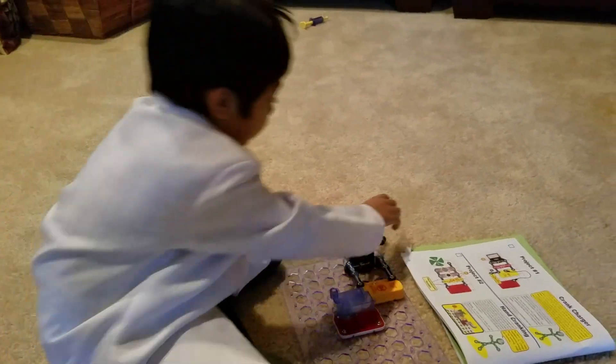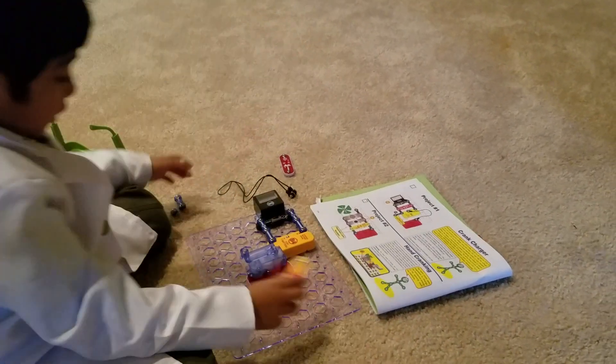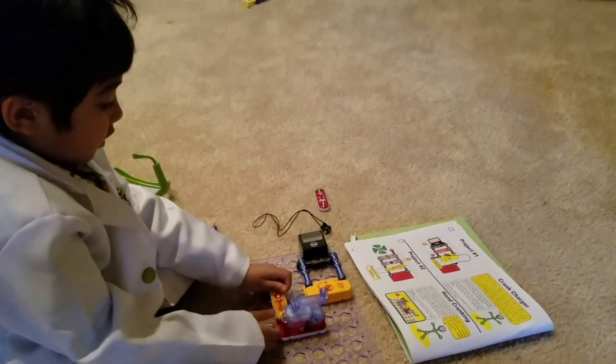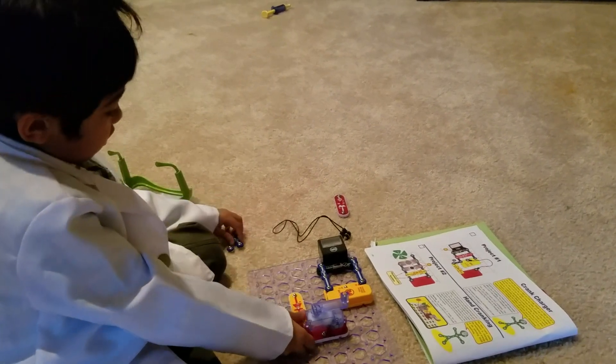That's going to go back. Now I'm going to put this hand crank — I'm going to turn it around and put this on it.